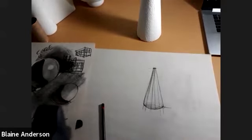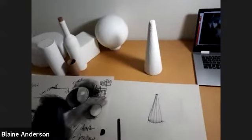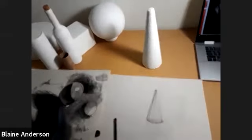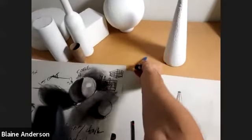Notice that at the top of this, if the light's above it, the top of this would be light. And this would be light. This would be core, this would be reflected, and this would be cast on the table.